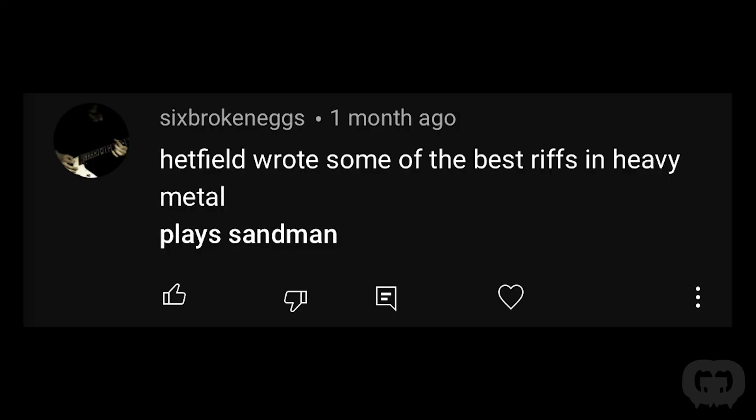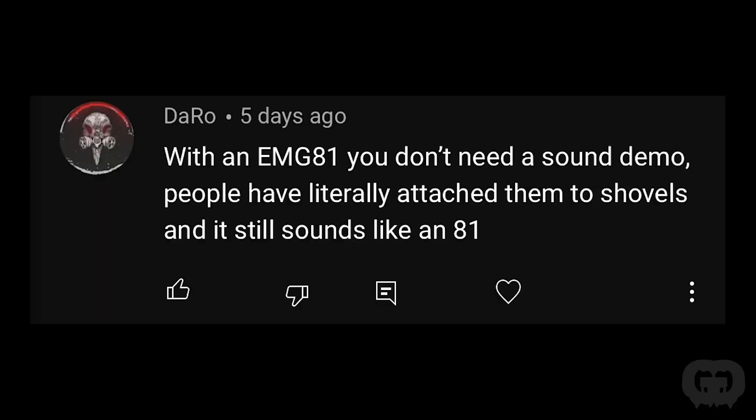At the end of the episode I did a playthrough and jammed out some riffs. Somebody commented that I said Hetfield wrote some of the best riffs in heavy metal, then played Enter Sandman — which if you don't know, is a riff written by Kirk Hammett. Another person said with an EMG 81, you don't need a sound demo. People literally attach them to shovels and it still sounds like an 81. That's 100% true.